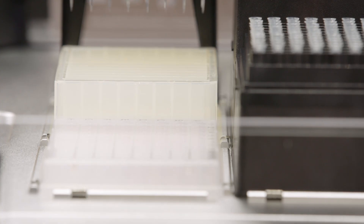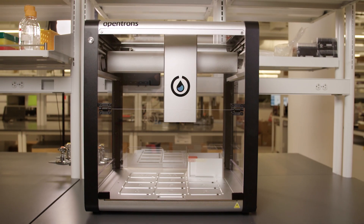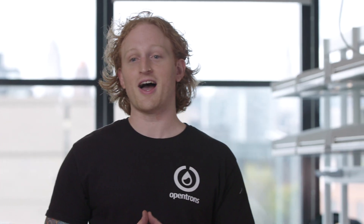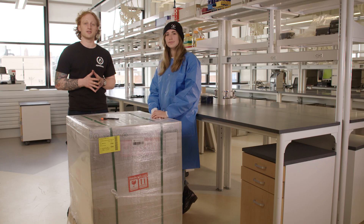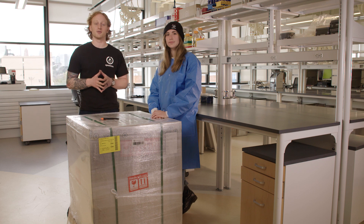and running a protocol on the OT2. For this first video, I'm going to go through how to unbox the OT2. One of the largest value-adds of the OT2 is its ease in setting up, so let's get started.